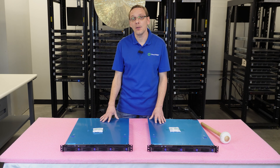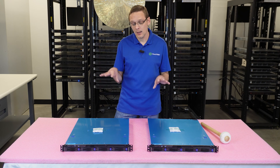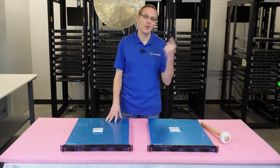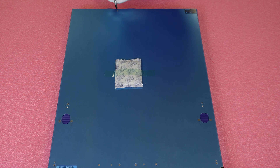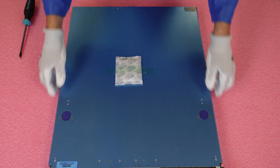Now that we know about the storage, RAM, and CPU, let's go ahead and show you the guts and the inside. Before we do, I'm going to grab my ESD gear. I have my ESD gear on, so we are safe to open the machine. First things first, we are going to get our Phillips head — a PH2 — and unscrew the screw in the back so we are safe to pop this open.